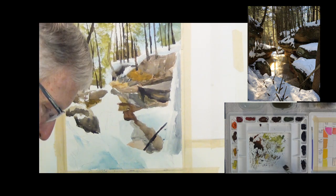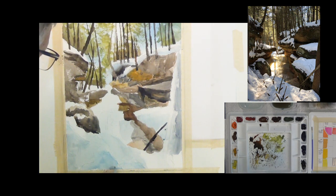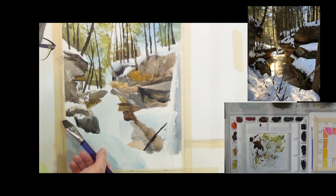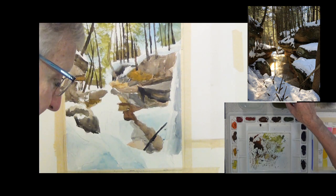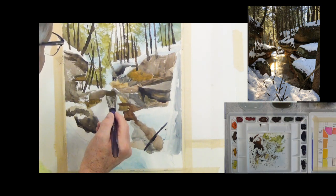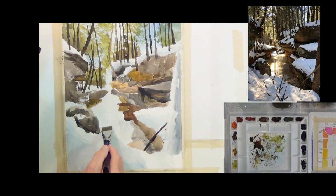I'm using the cobalt blue from the sky for the snow shadows, and you don't have to beat people over the head with it. Just softly put it in, put a little water in it, leave some white paper there, and it will look like a rock sitting in the snow with snow sitting down here. Now I'm quickly coming to this area I've been sort of avoiding. I'm going to get some clean water in my brush and start to wet down this whole area. Always keep two containers of water — one clean and one dirty. That's a good technique to remember.